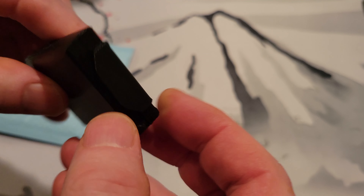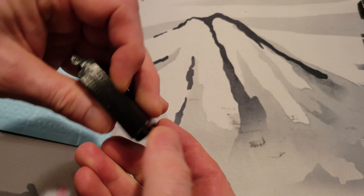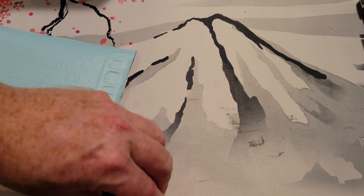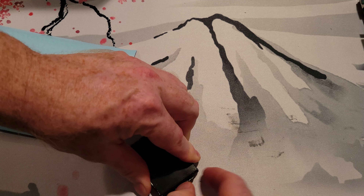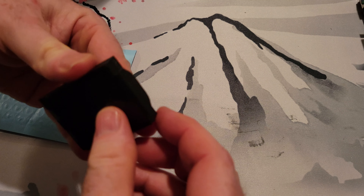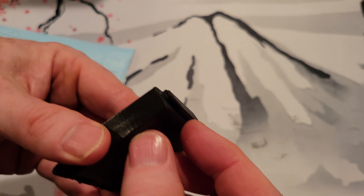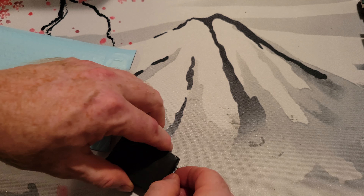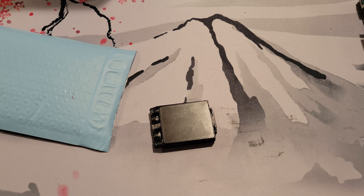It kind of scares me opening this. Let's open it — hopefully it won't fall out if I can get it open. I might just damage it trying to open this thing. Somehow that pops off — we might need a flathead screwdriver.